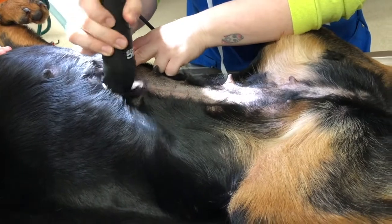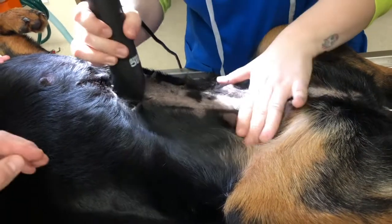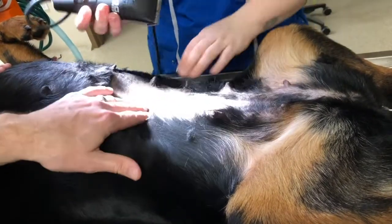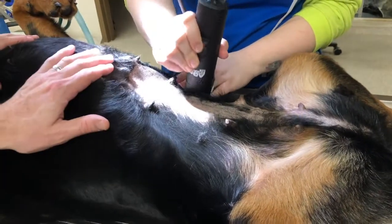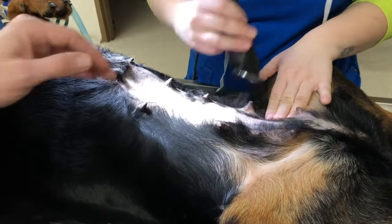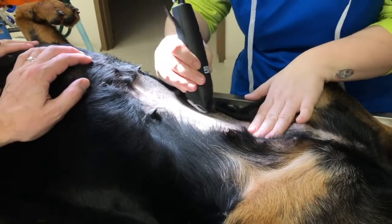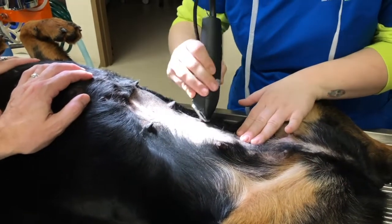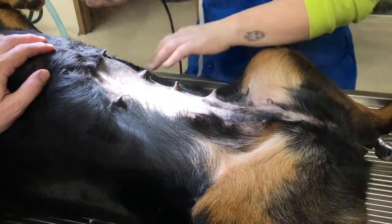When we're preparing for anesthesia, the number one cause of infection after surgery is bacteria from the skin. So getting the skin clean is the number one issue for us. We clip the hair to remove that source of bacteria and then scrub it clean. One thing you can do if your dog is coming in for surgery — like a spay — is give them a really good bath the day before. That makes a big difference for us when we're doing surgery.